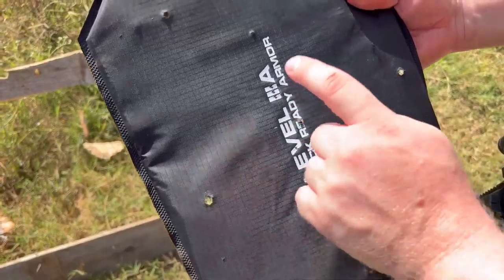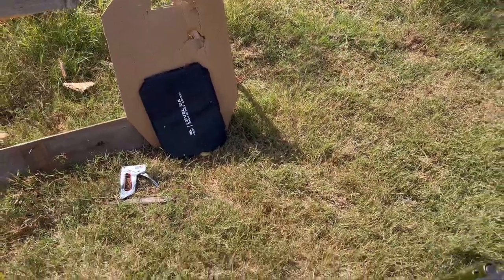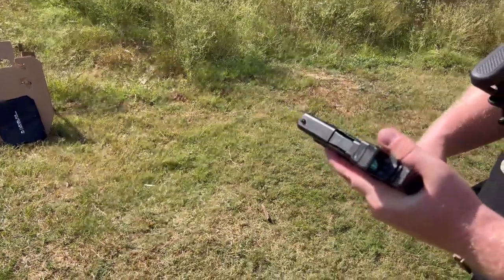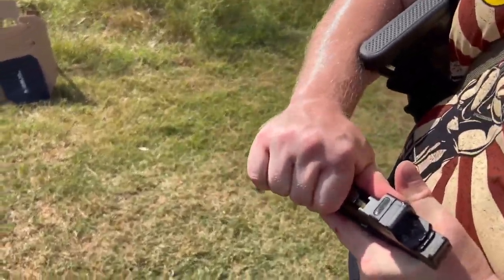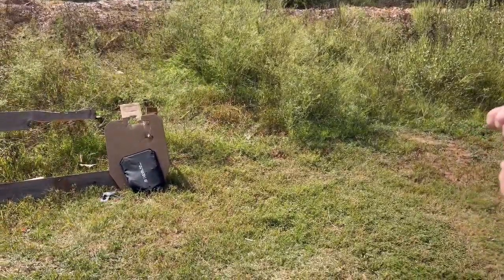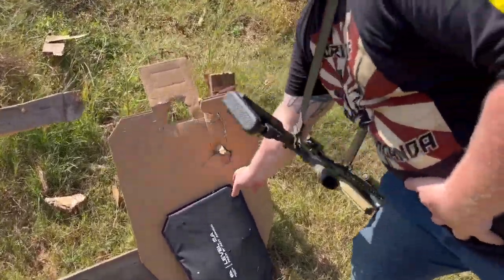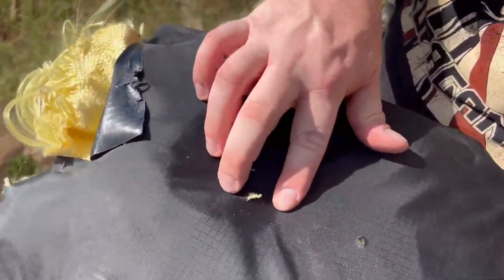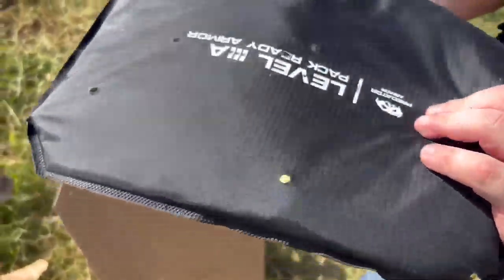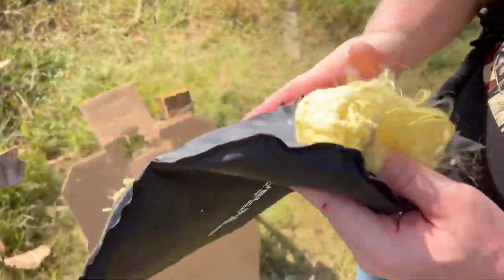Now we're going to take a 9mm and punch it through the same spot to see how well it held up after all that abuse. We have a Glock 43X with some range 9mm and we're going to send it center mass. Our 9mm - I don't think it came out; I think it's still in. Let's go tear this plate open and see what's inside.